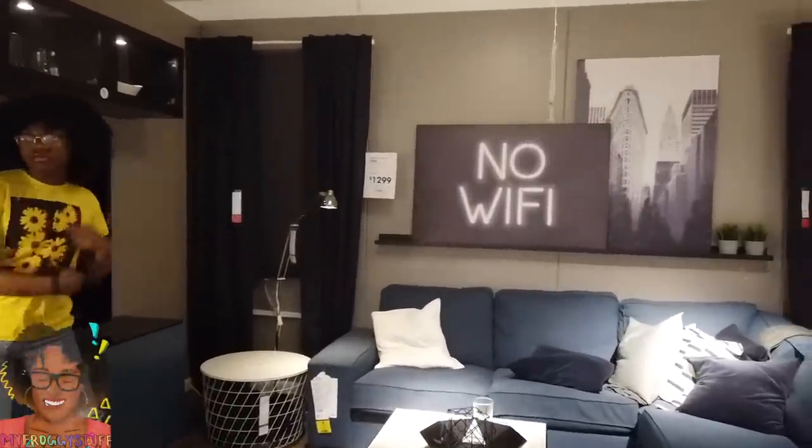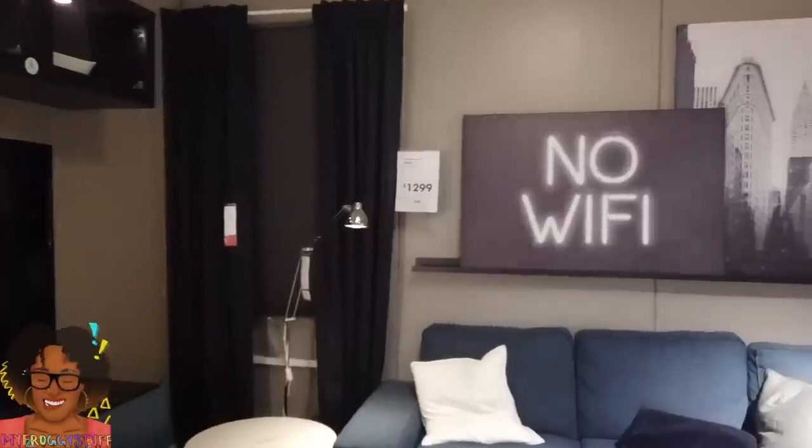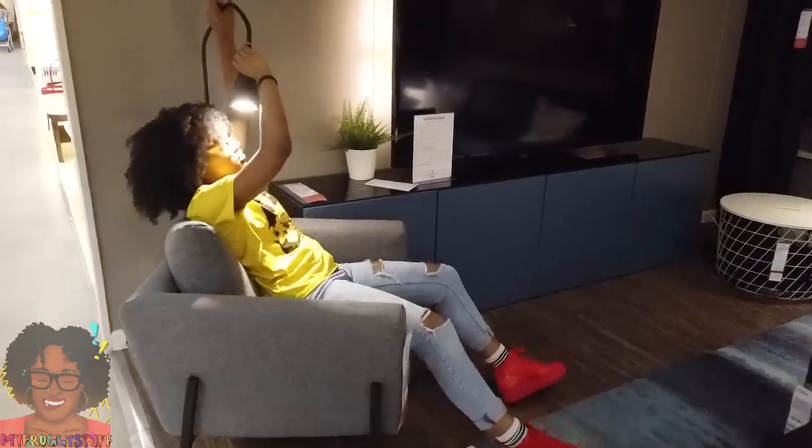No Wi-Fi? I say no. It won't stop. But that is a pretty cool chair.